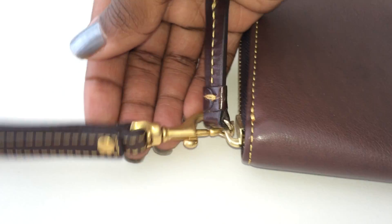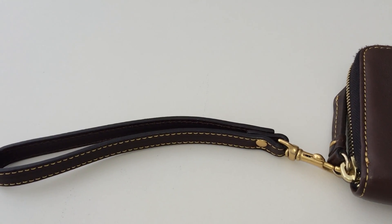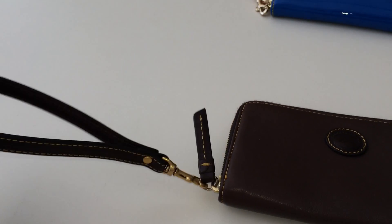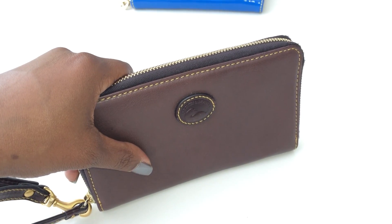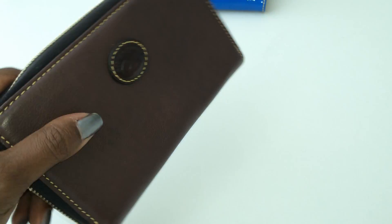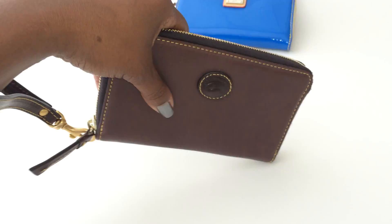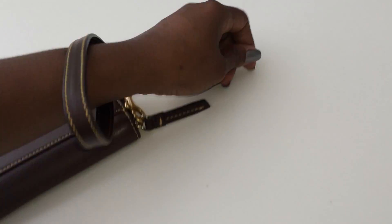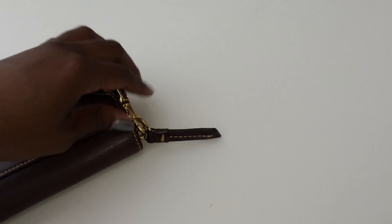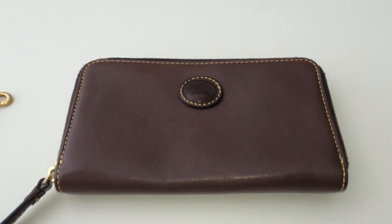One of the pros is that this wallet comes with a wristlet strap where you can carry it on your arm. I'm left-handed, so I always have a bit of an issue because when carrying it on my left hand the duck faces inward — it looks better on the right hand. The wristlet is also detachable, so you can carry it as a clutch as well.